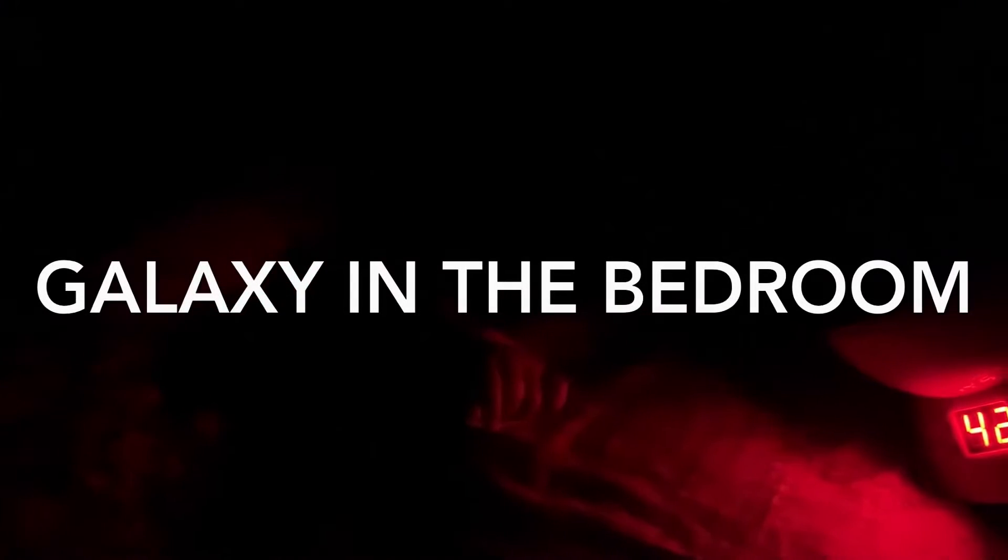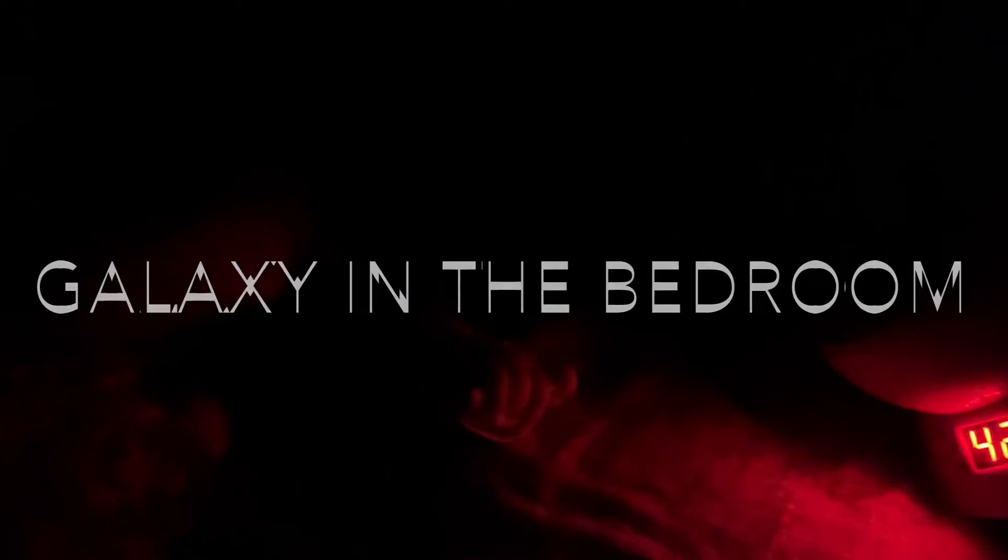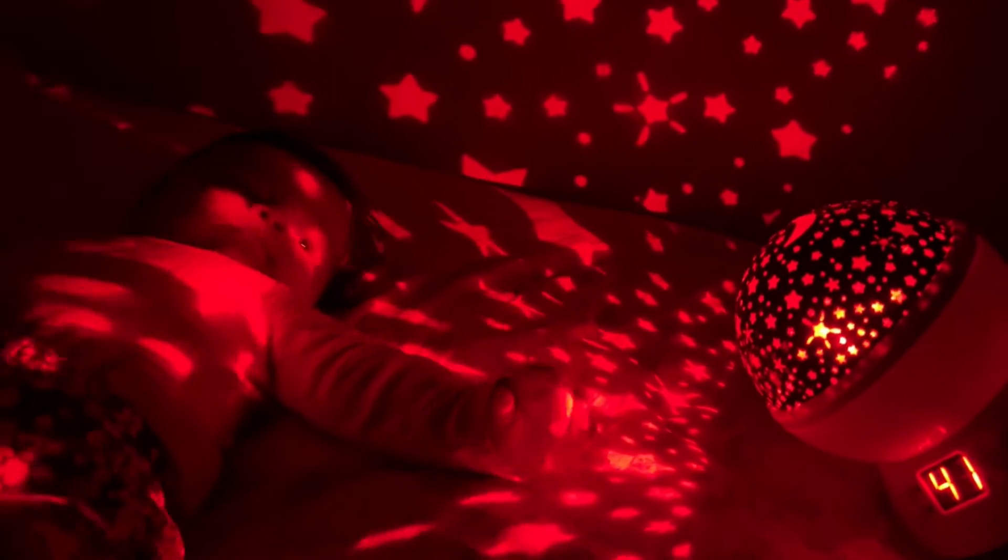Hey guys, welcome back! Today we're showing this cool thing — I have my nightlight here and we're going to be showing you the galaxy of my night light. In three, two, one — see, this is the red one, the blue one.